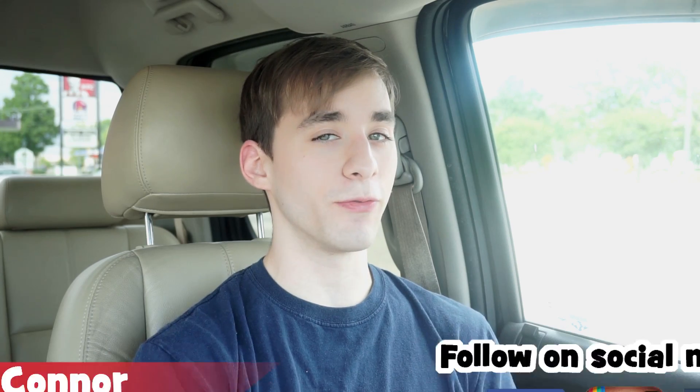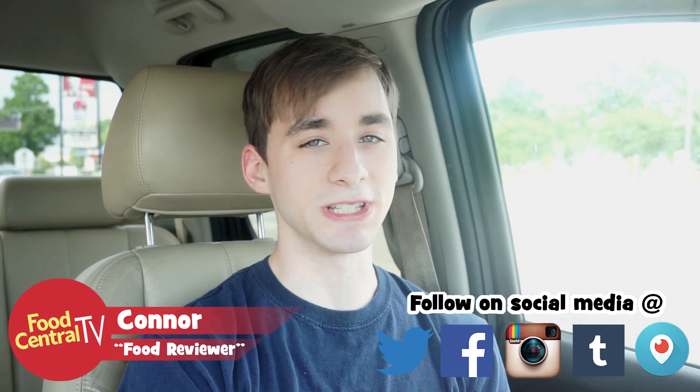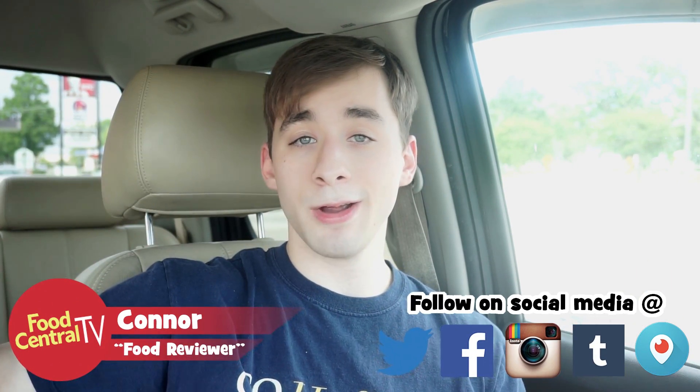How's it going and welcome back to another review here on Food Central TV. I haven't gone anywhere, still in the same spot. I reviewed the Beefy Crunch Burrito just now, so if you didn't watch that video yesterday, make sure to click right here or right there — I don't know where I'll put it.